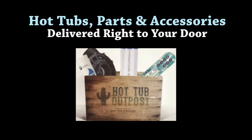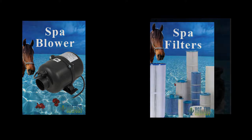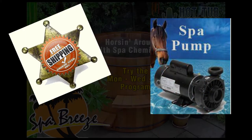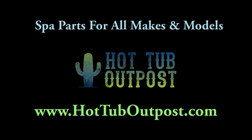Get all your hot tub plumbing parts at www.hottuboutpost.com. Easy ordering and shipping right to your door. Visit www.hottuboutpost.com for all your hot tub needs. Thanks for tuning in. See you later.